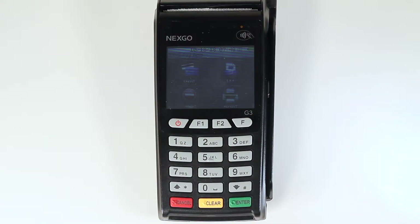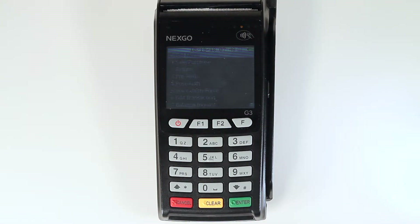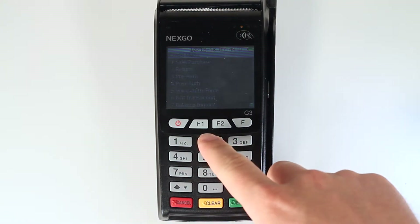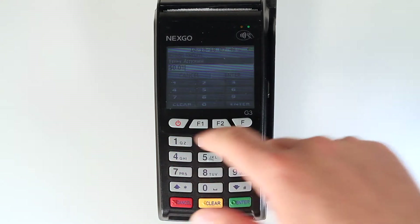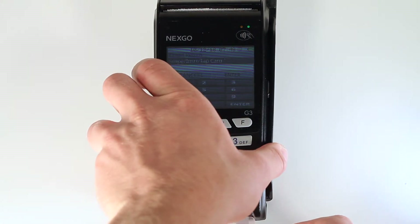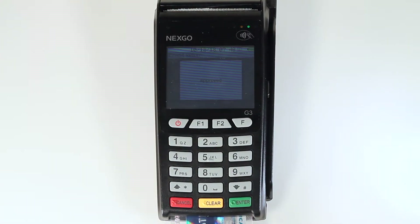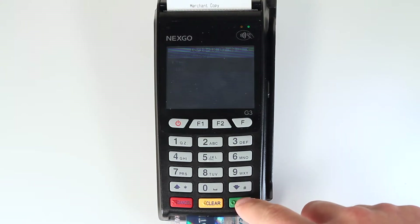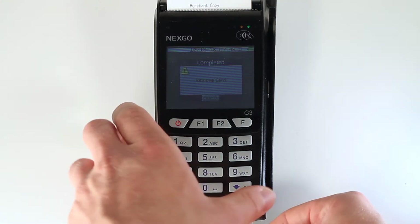To conduct a return, first tap the credit icon from the main menu on the touch screen. Then press 2 on the keypad to select return. Then manually enter the amount to be returned and press enter on the keypad. Then either swipe, insert, or tap the customer's card. Once the transaction is complete, the G3 will print a receipt. You will have the option to print a customer copy of the receipt if they would like one — simply select yes or no when prompted by the G3.